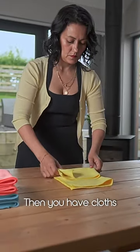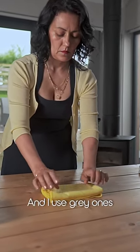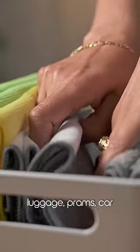Then you have cloths specially designed to use on glass and mirrors, and I use grey ones for odd jobs such as cleaning children's shoes, travelling luggage, prams, car seats etc.